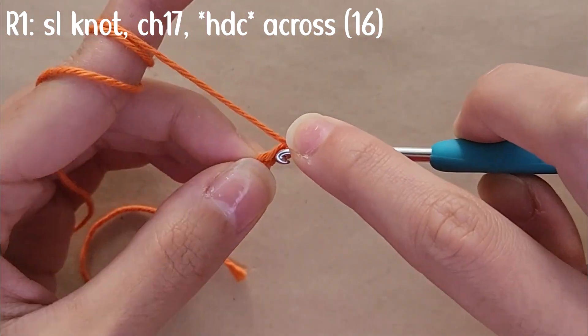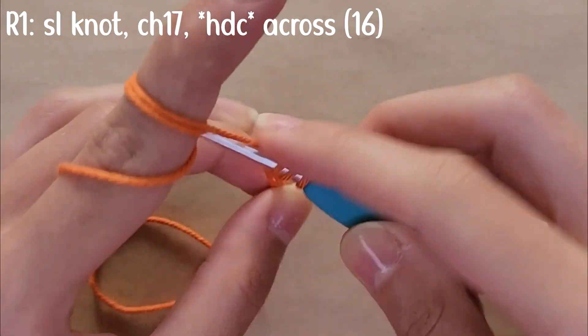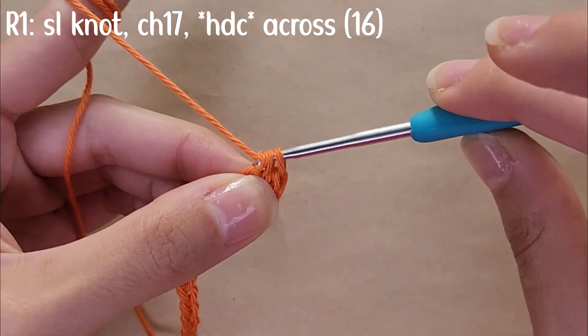You're going to be half double crocheting across the chains so that by the end you should have a total of 16 stitches.